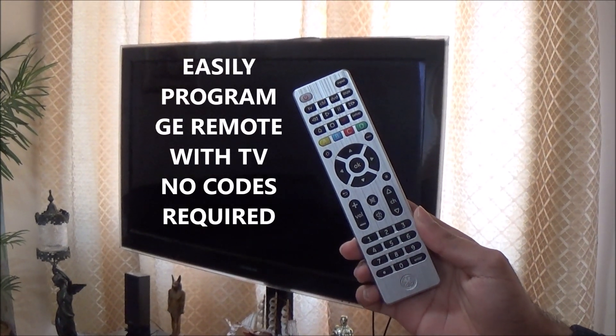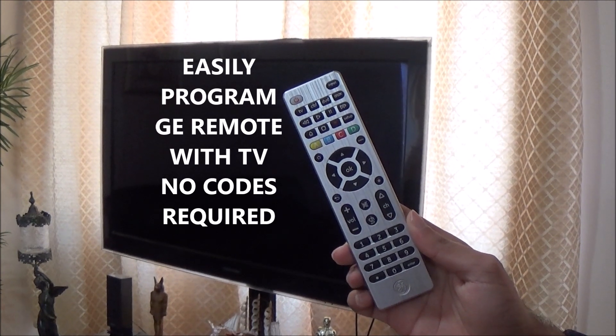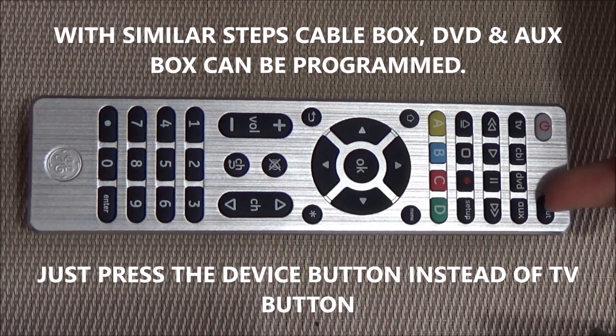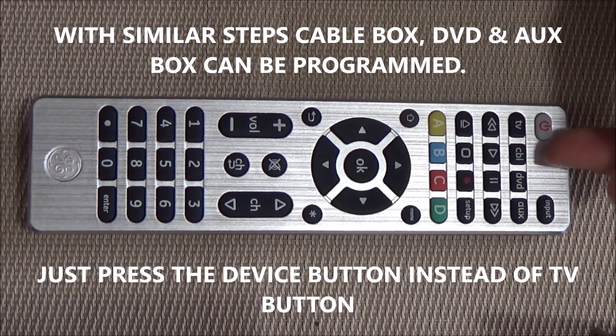Today I will be programming my GE Universe remote with my TV using the auto code search method. With similar steps, you can program this remote for all these devices. Instead of pressing the TV button, press the corresponding device button.